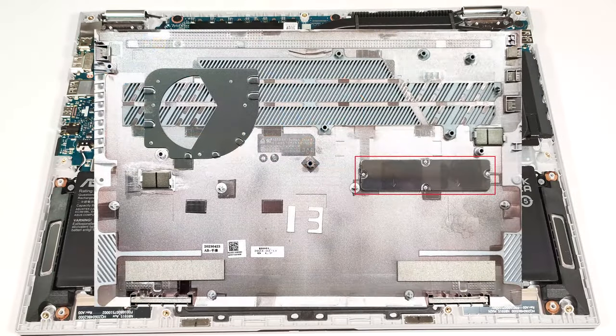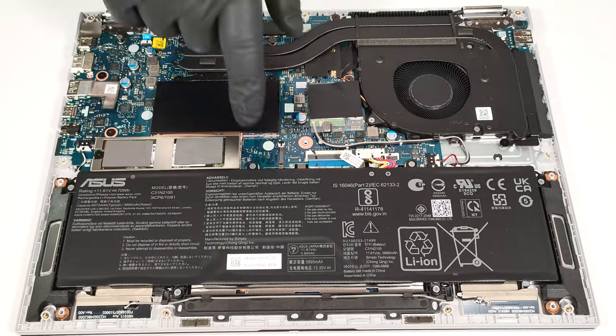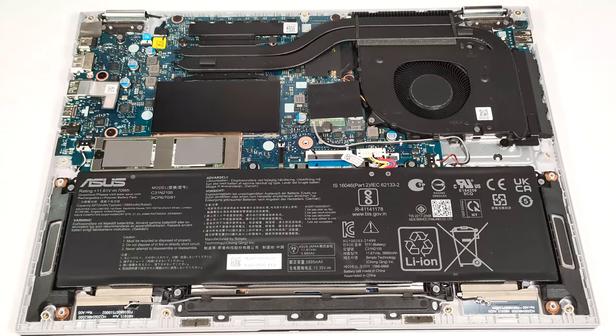On the inside of the bottom plate there is a metal plate that makes contact with the thermal pads on the SSD. The battery is a 70-watt-hour model. To remove it, pull out the connector from the motherboard and undo the six Phillips-head screws that keep the unit in place.